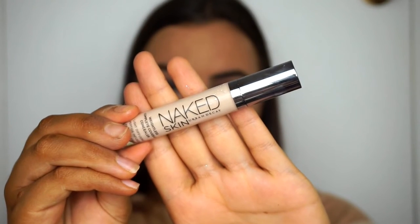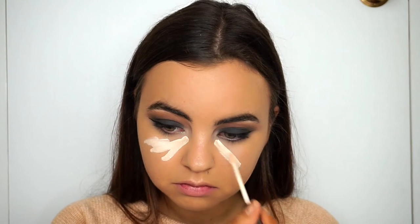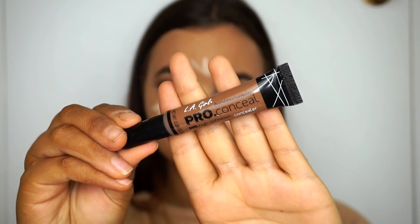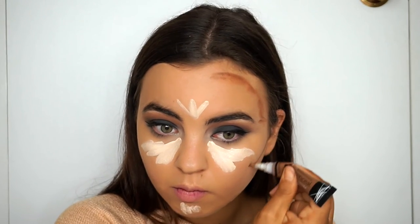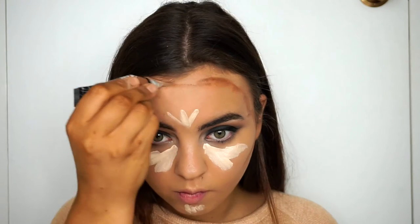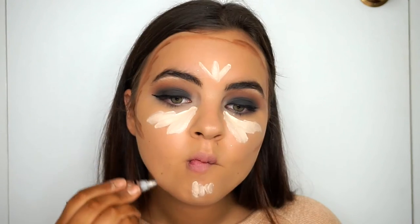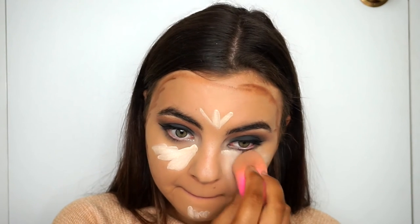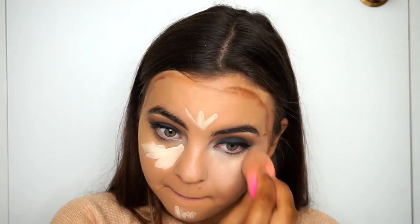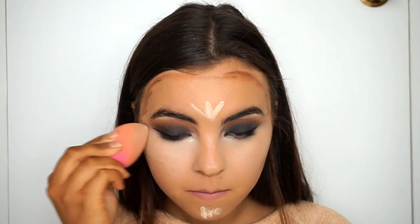To conceal and highlight the face, I'm taking my Urban Decay Naked Skin Concealer — I'm not sure I'll ever use another one. For cream contour, I'm taking my LA Girl Pro Conceal pen stick, which is honestly amazing — I had a feeling I'd get hooked on it. I'm bronzing up the outer edges of my face, patting out the concealer first with a damp beauty blender, then blending out the cream contour as well.